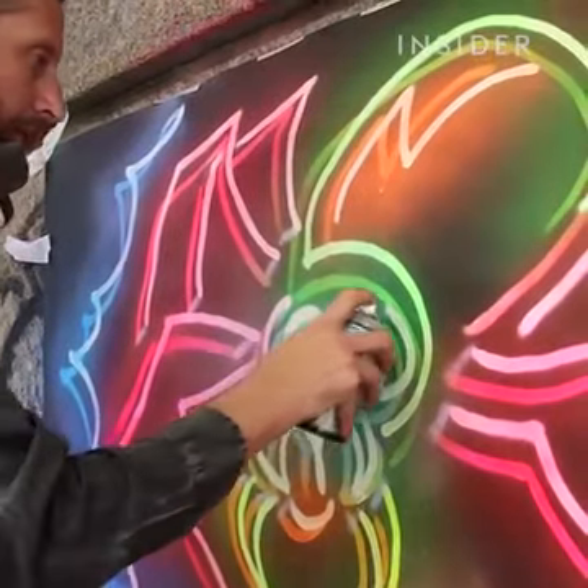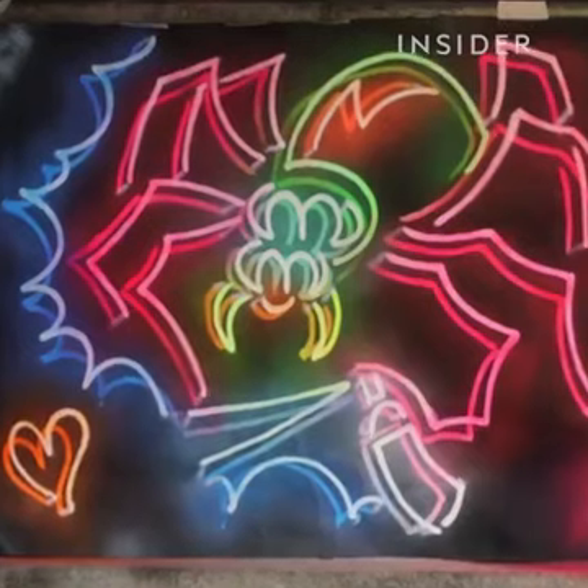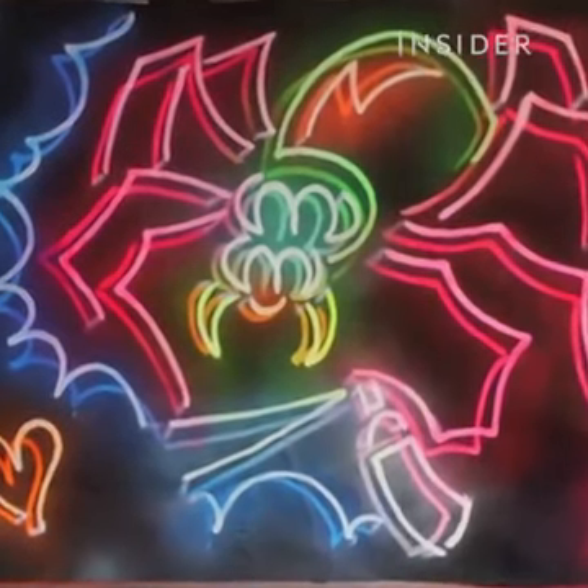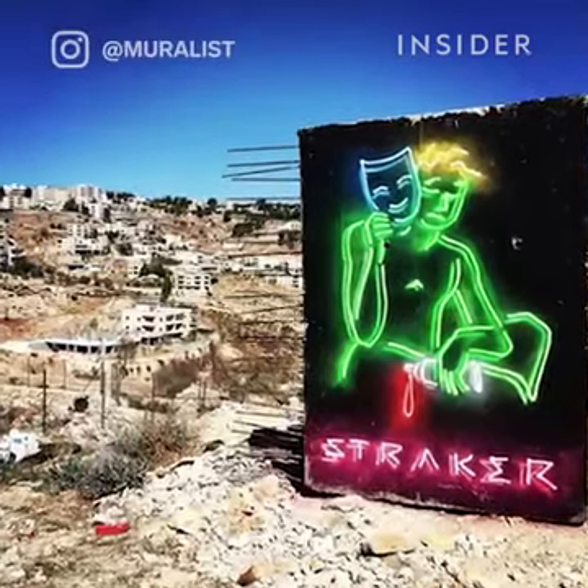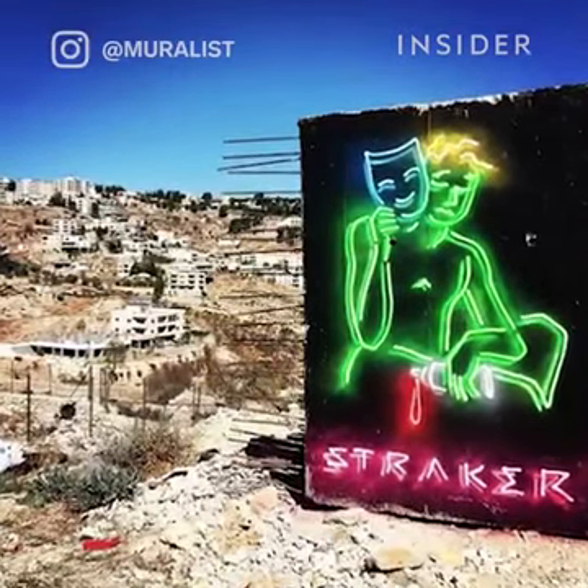Whenever I'm creating a neon design piece, I'm doing it true to how a neon sign maker would create it. You don't have an infinite length of line — you have to think about if I were bending this, how would it work? So I like to really put myself in their shoes.